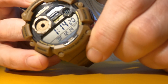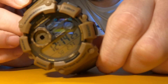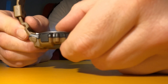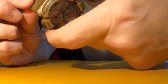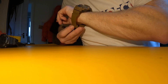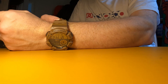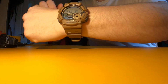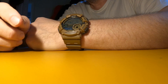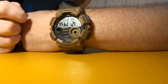Then you've got your dual time, so you can pick another time zone, and then back to the start. Like I said, it's quite a chunky watch — about 13mm by 54mm by about 50mm. On my seven-and-a-half inch wrist I think it just about works. Let me know below if you have any questions.